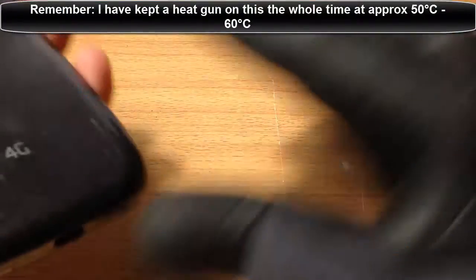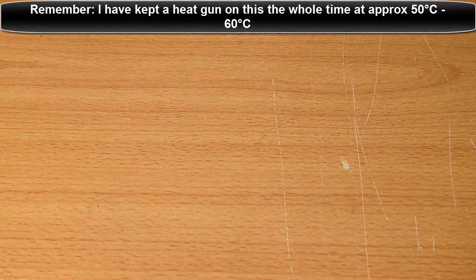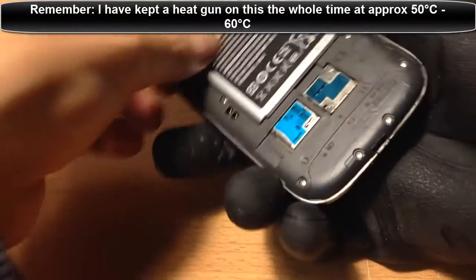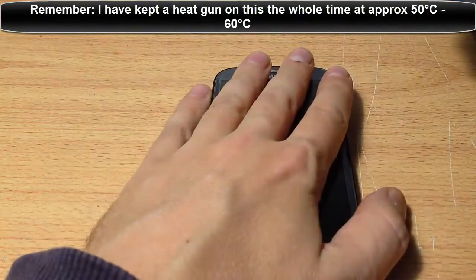Now, the first thing - and this is a big mistake I've made - is you need to turn the phone off and take the battery out. I forgot to do that, so I'm sorry about that, guys. So take the battery out - that should be a given anyway. And then we can really get started.